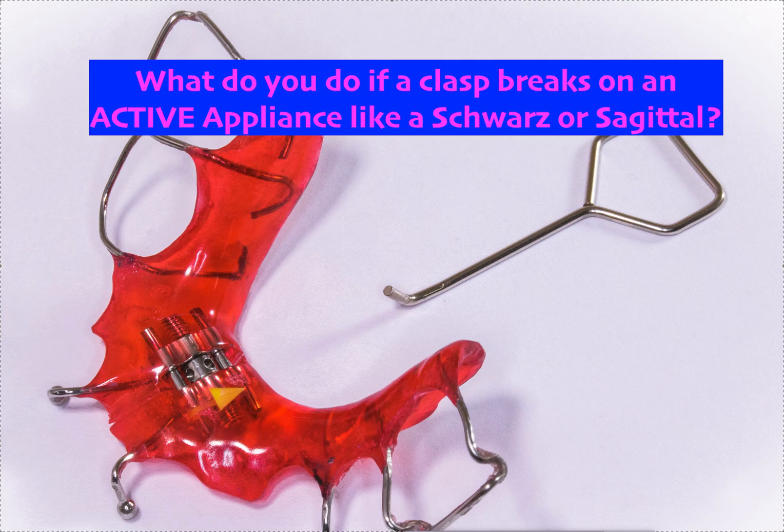That's the story. This type of ill-fitting, rocking appliance and clasp breakage is a hallmark of a patient who's not wearing it full time — that's just what happens. If you don't wear it full time, this is what's going to happen. Unless, of course, it wasn't delivered properly to begin with — which is why I always recommend you take pictures whenever you deliver any appliance.